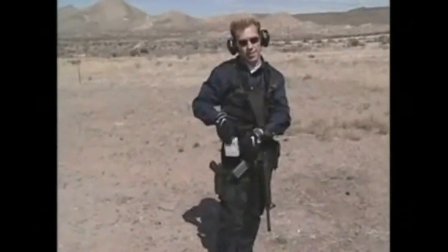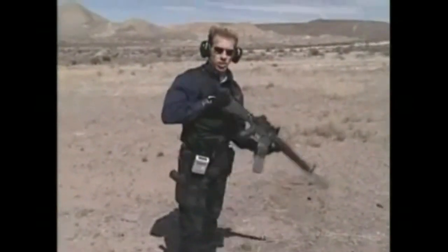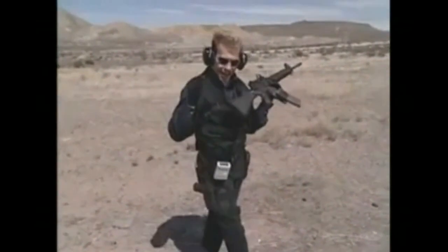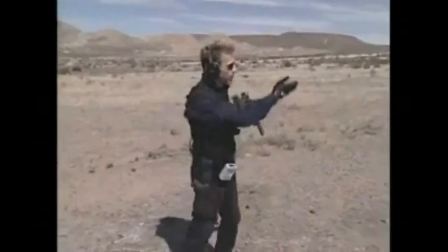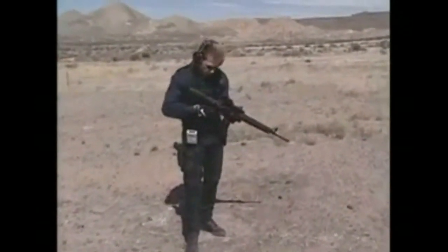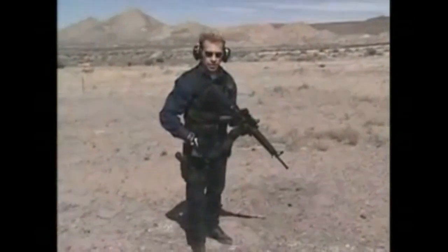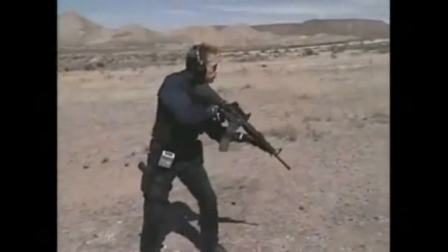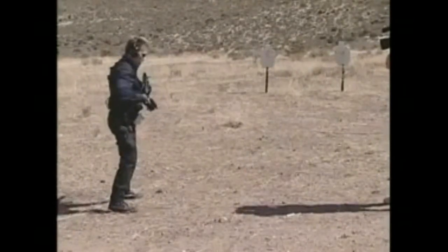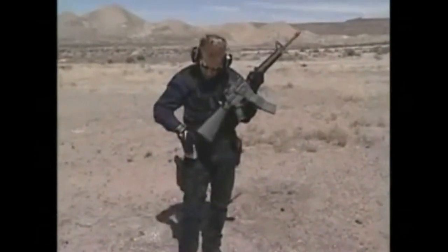Two seconds is a lot of time, especially at these distances — these are not long distances. But two seconds is not that long when you're talking about someone responding to what you're doing. Let's see if we can engage these two targets in less than two seconds. Plenty of time — they got through at about 1.47. Let's do it again.